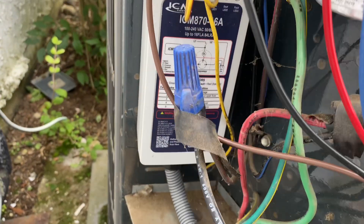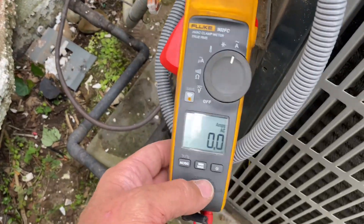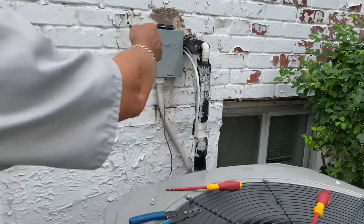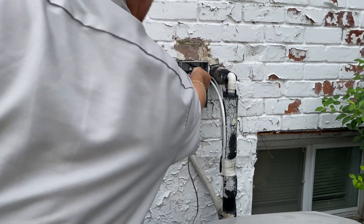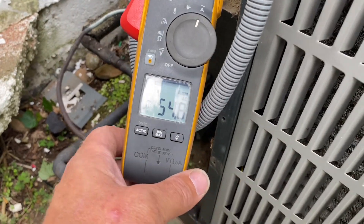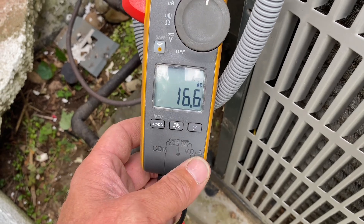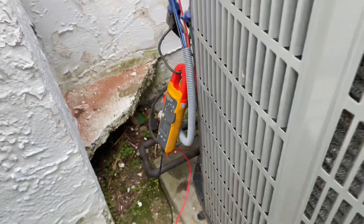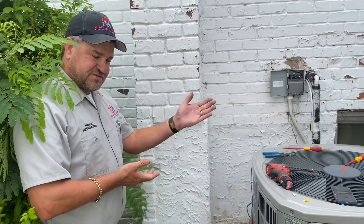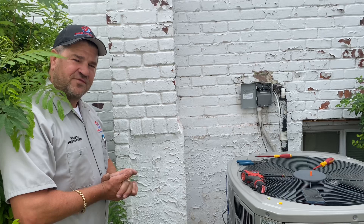Now that our ICM 870 is installed, we're going to take our amp meter, put it back to read amperage, clamp it right there and set it to max. We went from almost 100 amps to 54.8. Our run amperage is 16.5. We basically cut our starting amps in half — ladies and gentlemen, in half. That's a 50% energy savings at startup. This is why Pipe Doctor of BalletStream installs the ICM 870 soft start for our compressors.